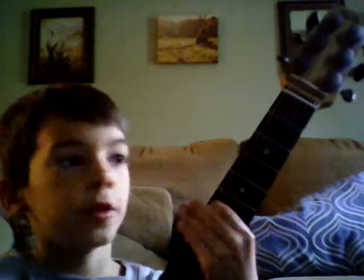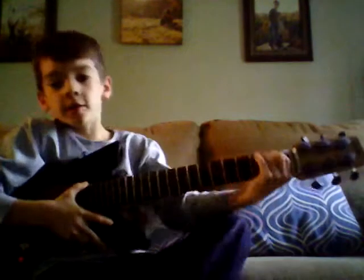Hey guys, today I'm going to be showing you how to play the guitar and I'm going to teach you how to play 'Come As You Are.' First I'm gonna play it and then I'll teach you how to play it.